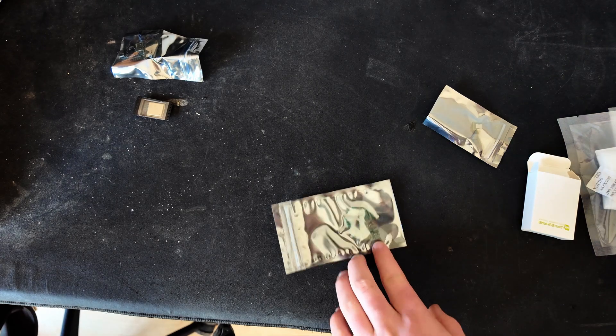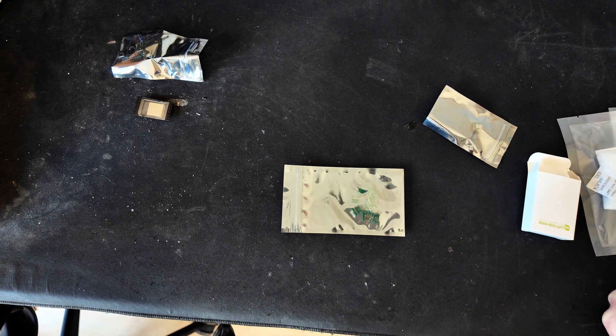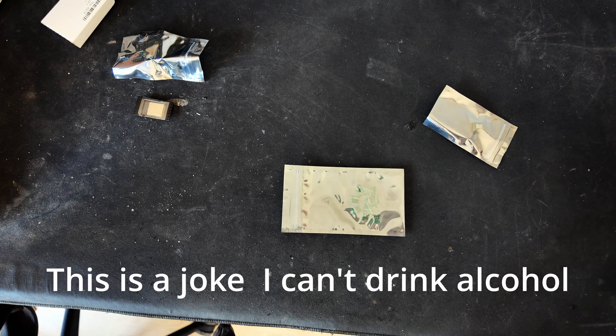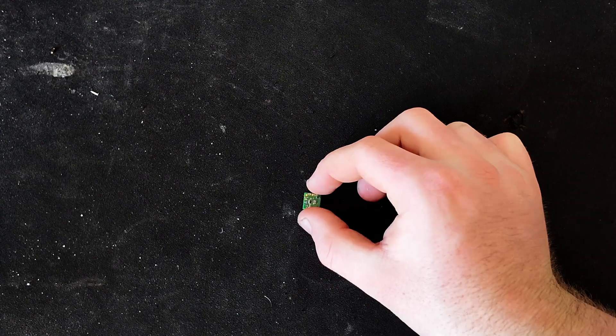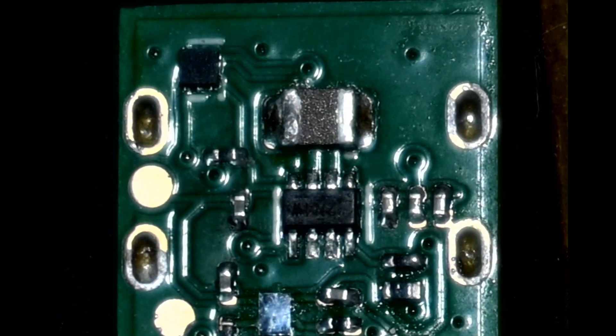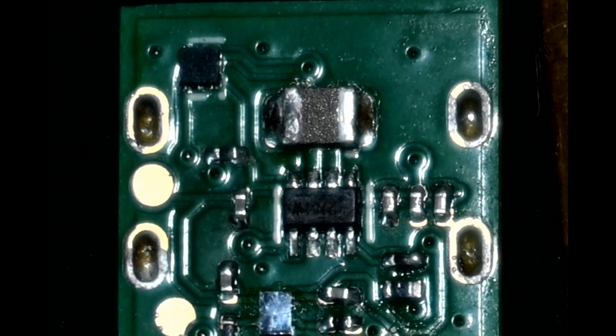Let's check out the board we got. For some reason I decided to order 15 boards. I got the fully assembled board here, but I'm going to need to switch to a macro lens because even with quite a lot of zoom, this is just too small. The macro lens didn't cut it so I switched over to a microscope. As you can see, there are components on a very tiny board.